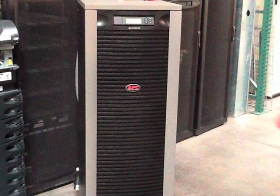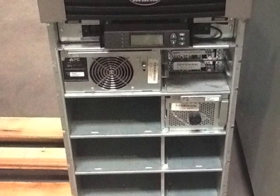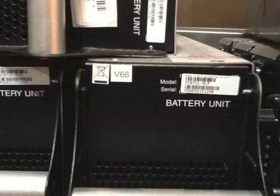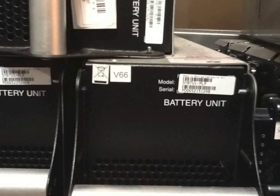If your UPS unit is new and still under warranty, you will want to contact the OEM either via phone or their online chat service. But if the UPS is over a year old and the warranty has expired, you will find that we sell new replacement batteries for a fraction of the cost the OEM charges.